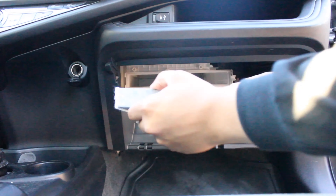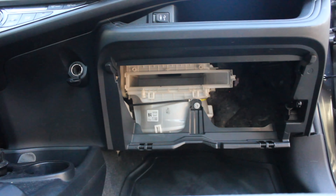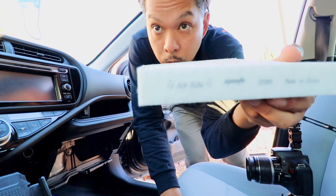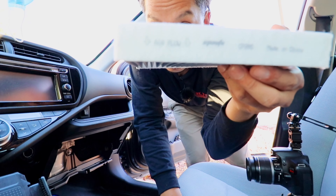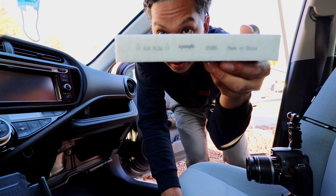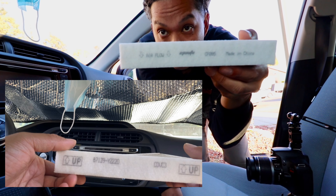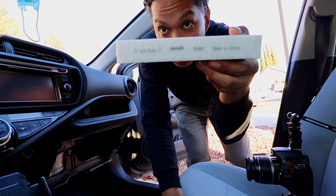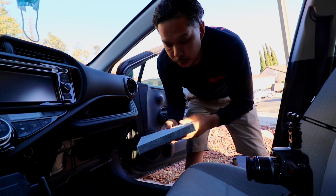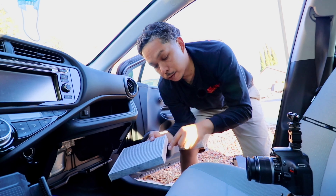Pull the filter straight out. This is still a new filter, but just pretend like it was a replacement. Now this is where I went wrong. As you can see on this filter, it says 'air flow' with arrows pointing down. On the previous filter it had an arrow pointing up and said 'up.' That was correct on the old one, but on this one the arrows had to point down because the flow goes down. When you install it, make sure your arrows are in the correct orientation. Since this one says air flow down, the arrows point to the ground.